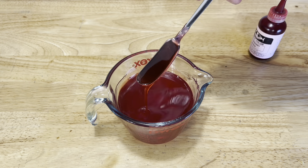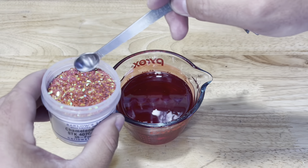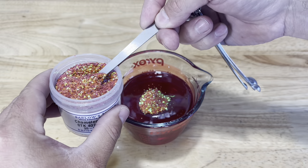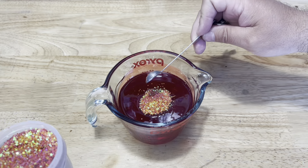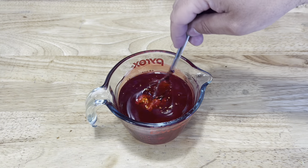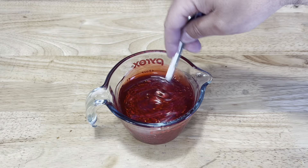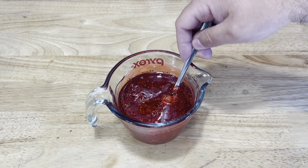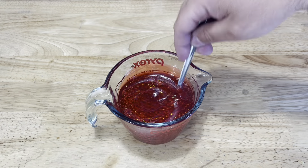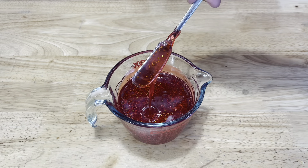We're going to let this cool down, get our flake added — two quarter teaspoons as usual. Get it all mixed in. That's looking great. Alright, we're ready to inject.